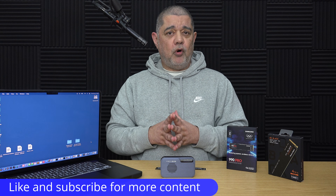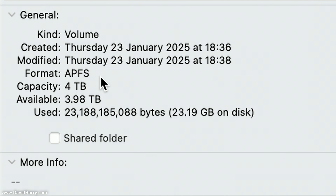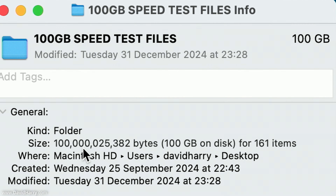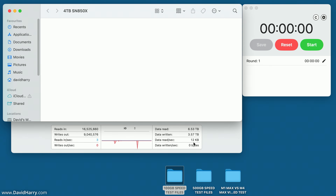The first SSD I'll test is the SN850x. I've just done a fresh format to APFS — you can see that in the info for the SSD. The first test is going to be moving a 100 gigabyte folder to the SSD and timing it. The folder has 100,000 megabytes of data, which is 100 gigabytes, and it consists of 161 items. Keep an eye on the Activity Monitor, which will give us a real-time gauge of the write speed variations as data is being written to the SSD.